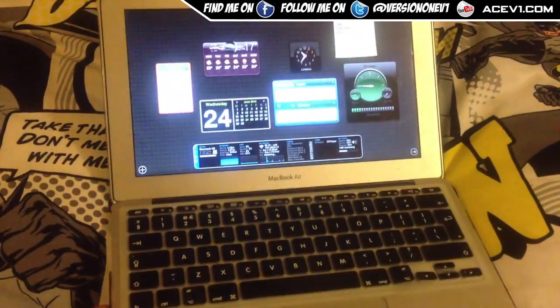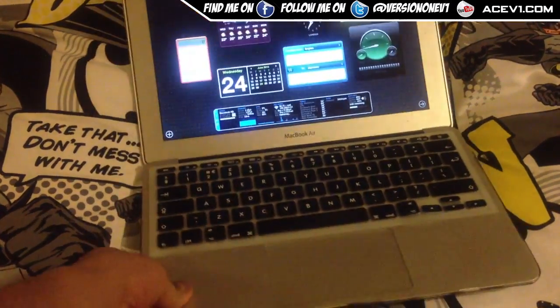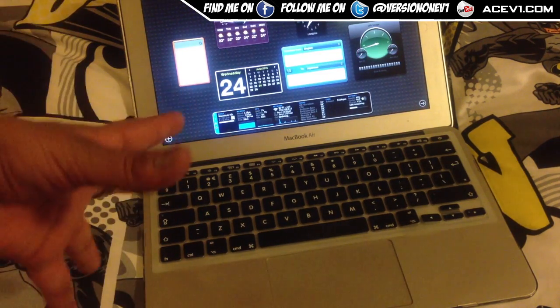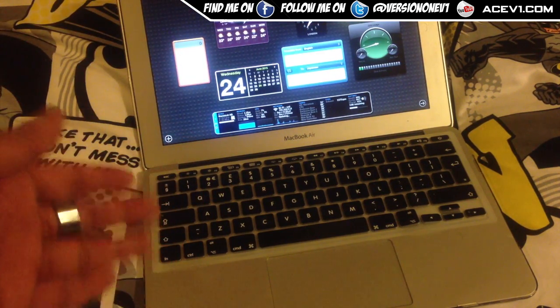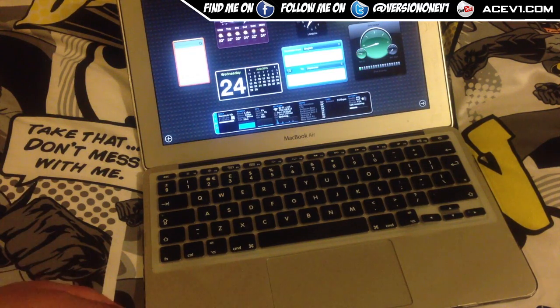Now this is the older model, the i7 — not the newer one which is the i5. I'm still running it on Mountain Lion because I hate Yosemite. If you're watching this video and you have the same sort of feelings about Yosemite, give a like — thanks.